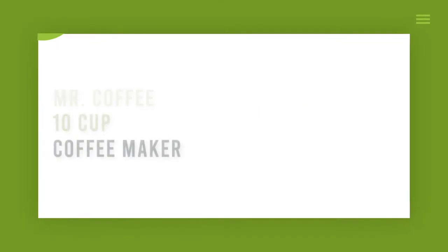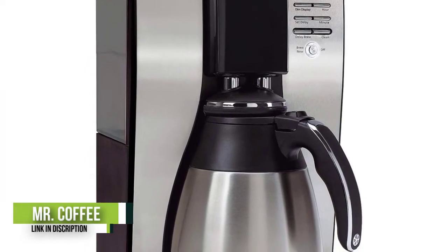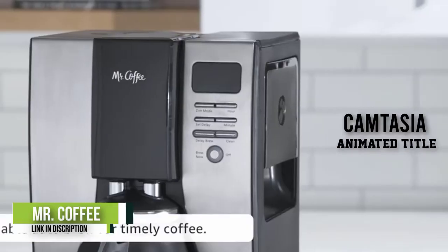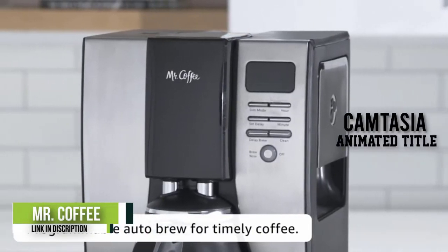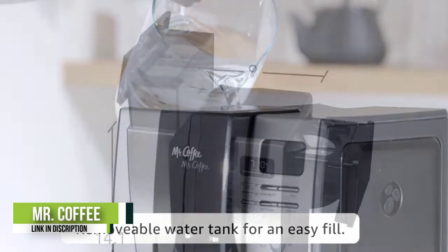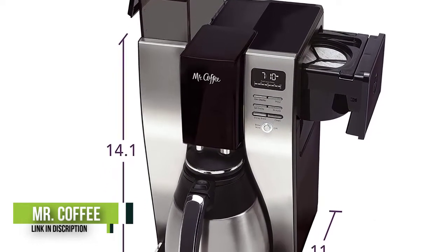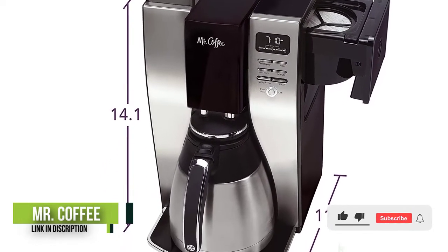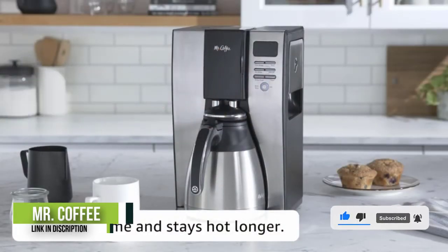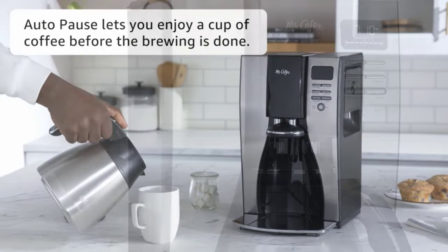Number 2: Mr. Coffee 10 Cup Coffee Maker. This coffee maker is designed to brew coffee at a maximum temperature of 205 degrees Celsius, thereby guaranteeing that it extracts the full flavors of your favorite coffee during the brewing process. While it reaches such high temperatures, it does not burn your coffee, so the delicious taste and flavor is not interfered with. In addition, the appliance is quite fast and boasts up to 20% quicker brew time compared to other coffee makers in the market.